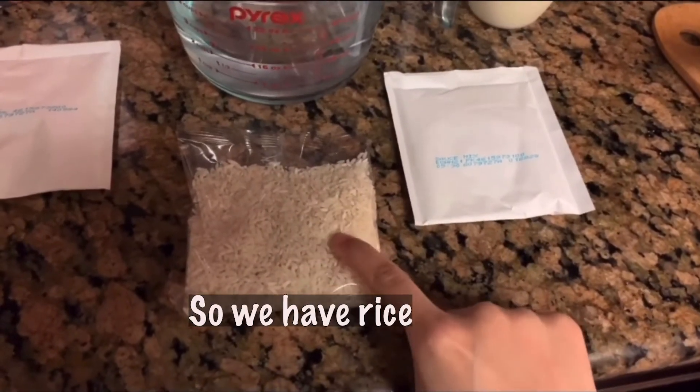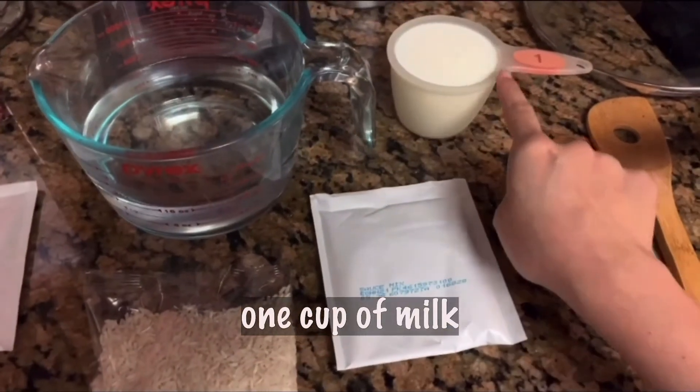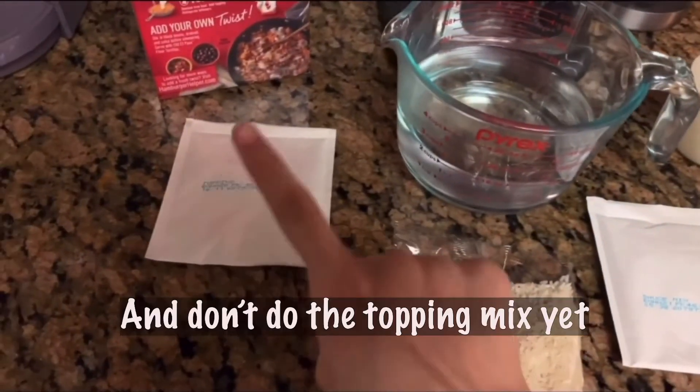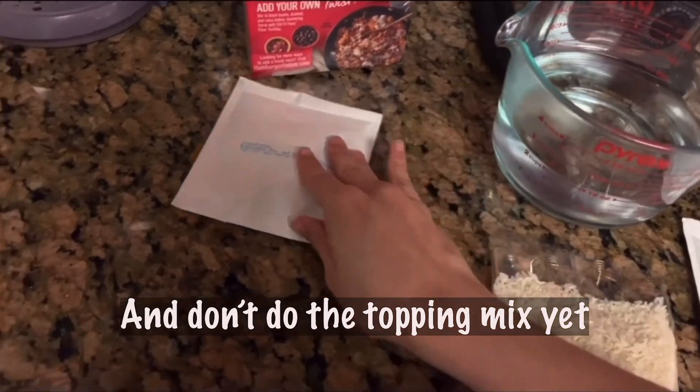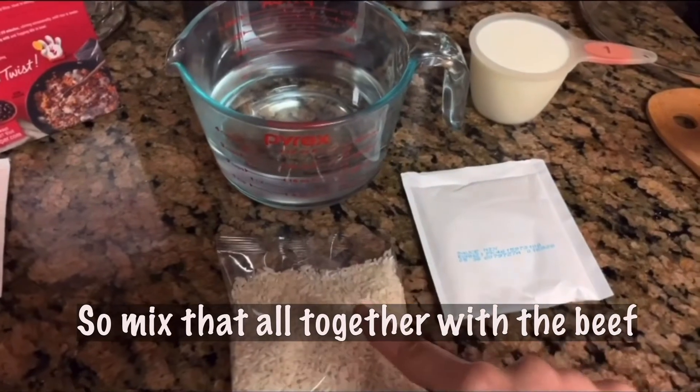So we have rice, the sauce mix, one cup of milk, two and one fourth cup of water. And don't do the topping mix yet. Mix that all together with the beef.